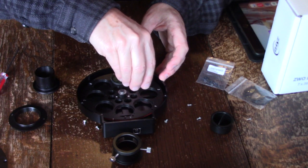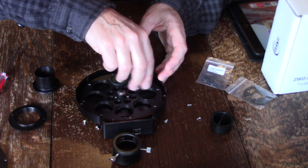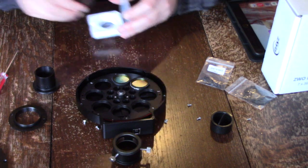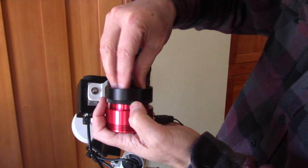ZWO sells a two inch and a one and a quarter inch set, and I bought the one and a quarter inch. They screw directly into a filter wheel or any accessory that you have. It's a nice thing that they are mounted so you don't have to mess around with the masks, and I found that they worked really well with standard equipment.